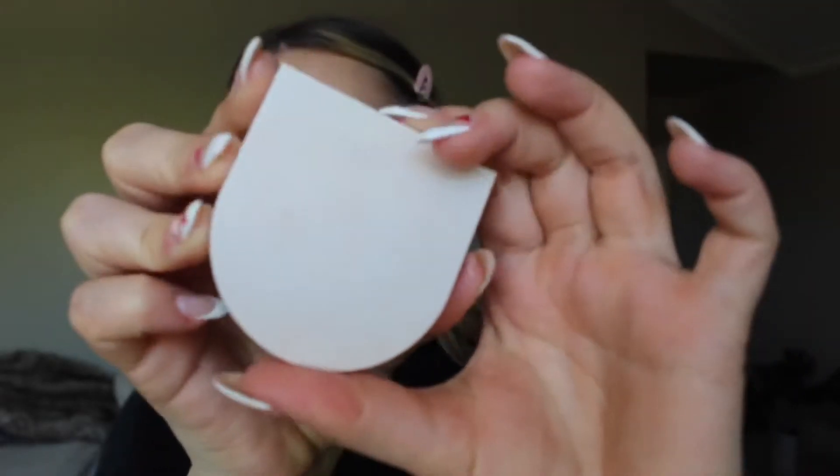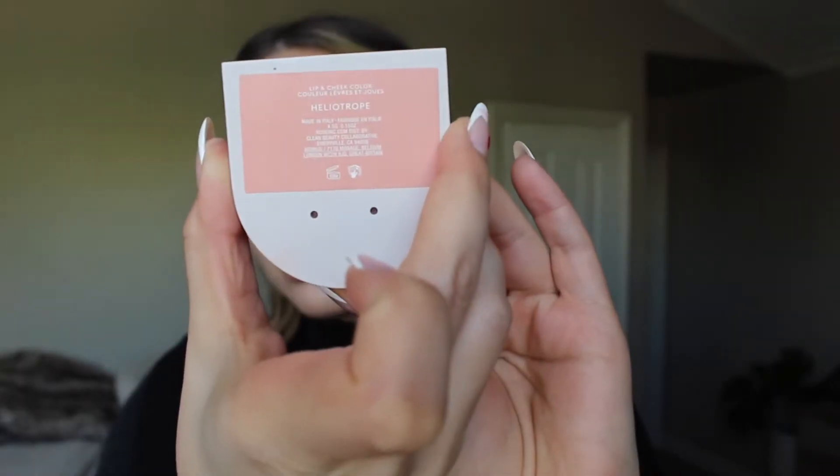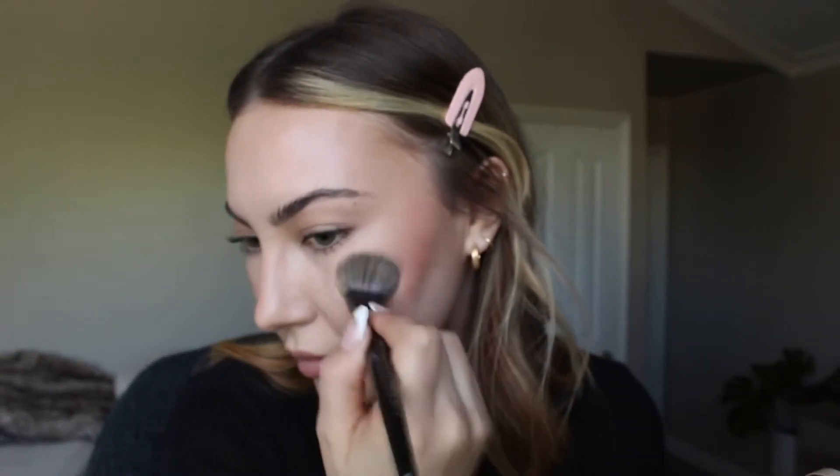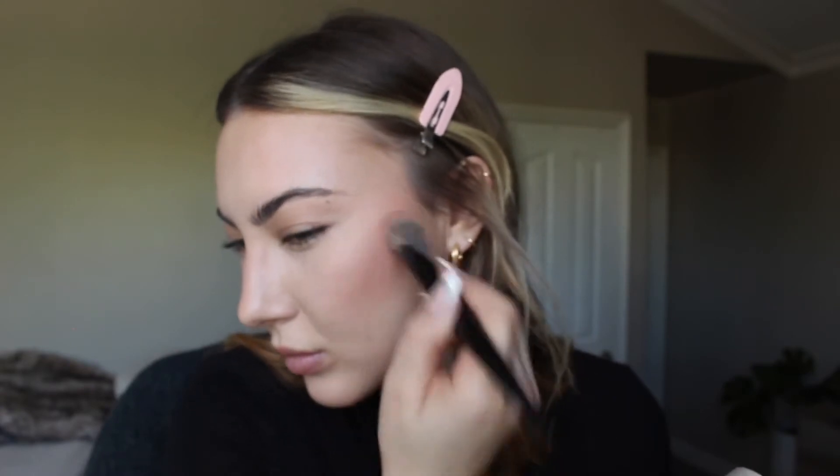Now taking the Rose Ink Cream Blush in shade Heliotrope — just the most beautiful pinky nude ever, and the formula is gorgeous. It's a little dewy so it doesn't look matte, but not overly glowy either, which is great for my combination skin. I like to add cream blush everywhere — a little on the nose too — just to make it look seamless and cohesive overall.